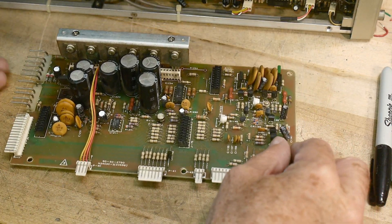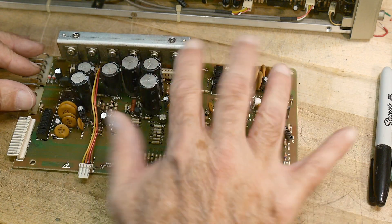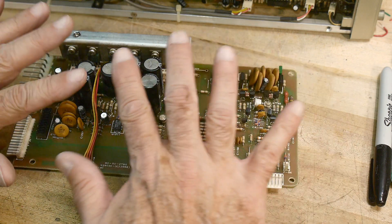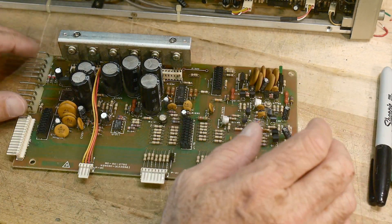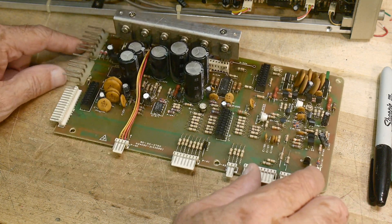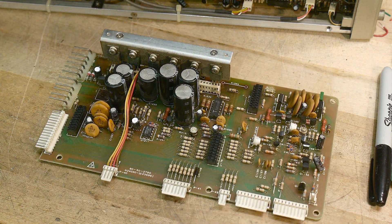Basically the transformer hooks here, and then this generates some voltages, and then it gets distributed. So we should be able to work on this board all by itself, which is nice. Let me rearrange the camera a bit — it's awkward for me — and then I'll show you what's missing.